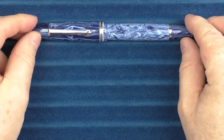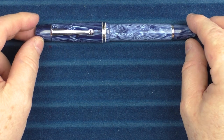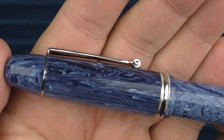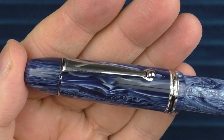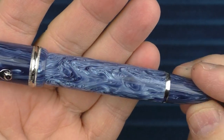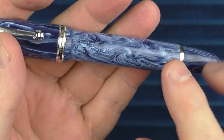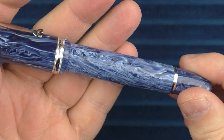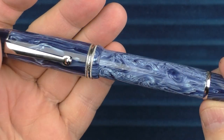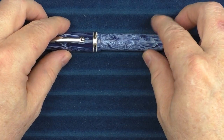Here we go with some size comparisons for the Penlux Masterpiece Grande Wave. On this particular one the cap is a little more blue and the barrel is a little more white. In brighter light the white really shows up more — under this light it looks very white, but under most situations it doesn't quite look as white.